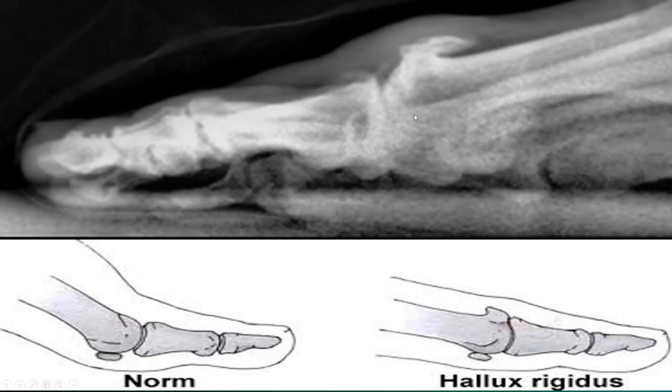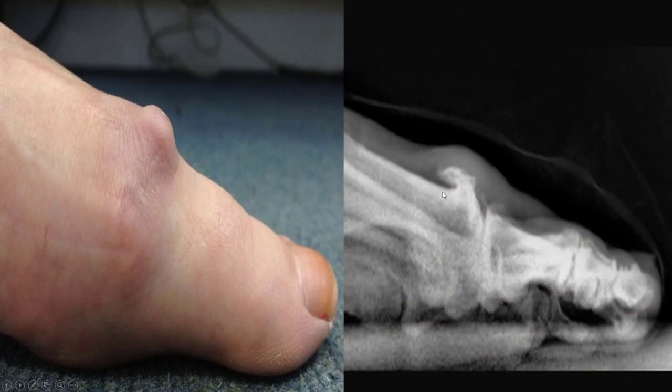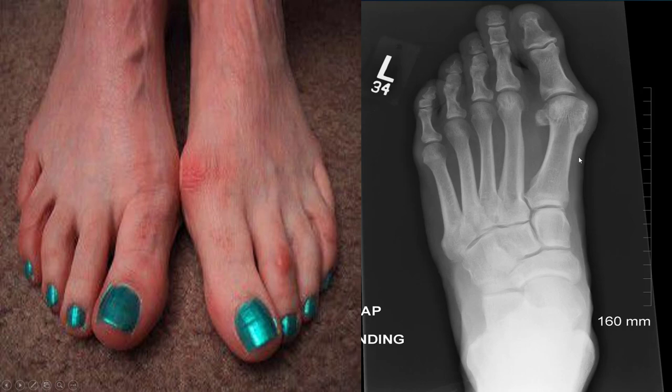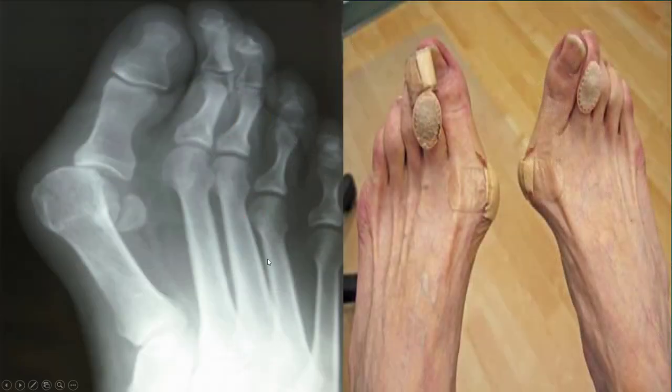This is big toe joint arthritis on an x-ray. A normal toe bends up right here, but you can see it can get jammed at the joint. For some people it can look as bad as this — that's what the bone spur looks like underneath. This is a bunion, which is something completely different: there's no actual arthritis, the bone is just buckling out to the side. A bunion is more of an angular problem — the bone is dislocating off to the side.